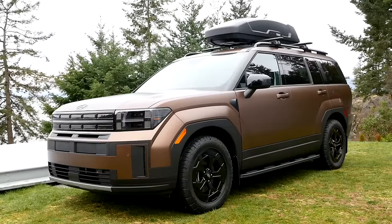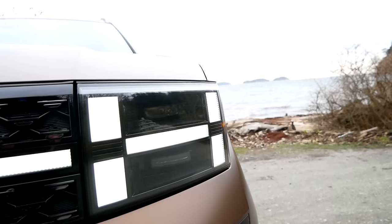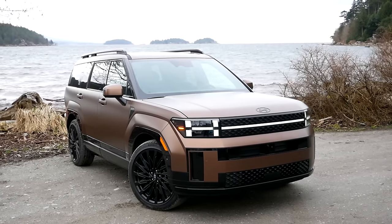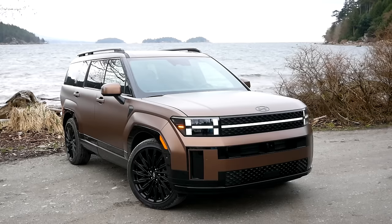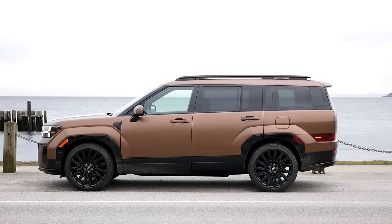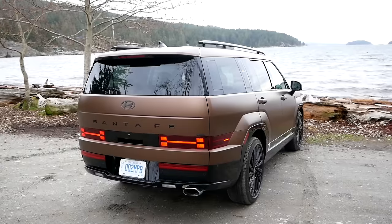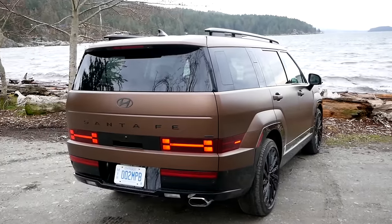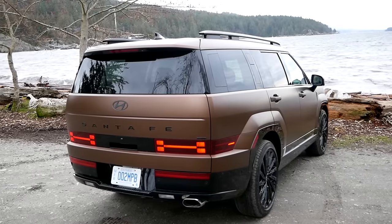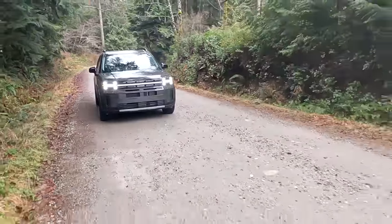The biggest change on this SUV has to be the styling — it's a full departure from before. There's no attempt at family resemblance, no callbacks to older models. This is a clean-sheet design and it is pretty boxy and rugged. To my eyes it reminds me of the Land Rover Defender. Most manufacturers just add paint, plastic, maybe a lift and tires, whereas Hyundai said let's make the entire design boxy and rugged — which is a bold move.